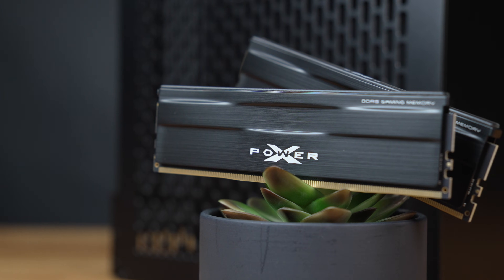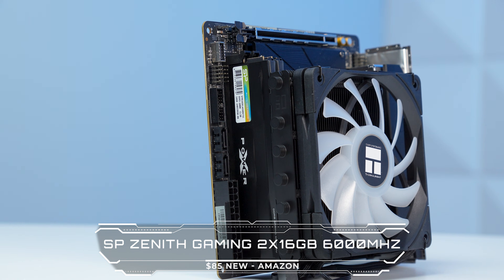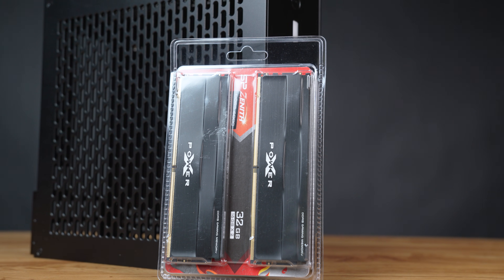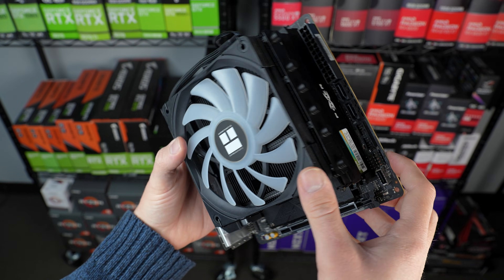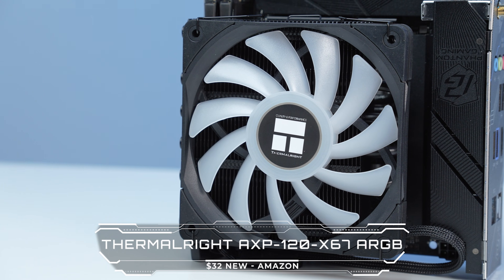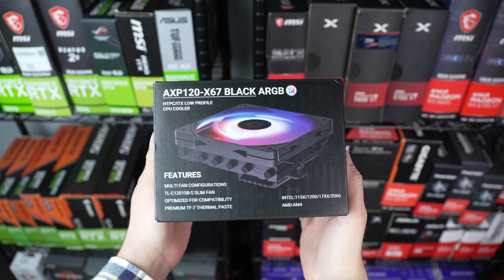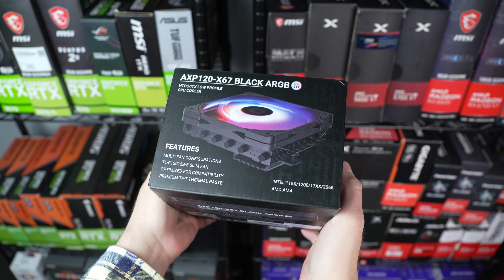Getting back to the build — here's the RAM, which is the Silicon Power Zenith Gaming 2x16GB 6000 DDR5 kit with a CL rating of 30. That's exactly what I look for in DDR5 sticks, especially when keeping costs down, and these low-profile sticks fit nicely and snug underneath the CPU cooler. Speaking of which, that's the Thermalright AXP120X67 ARGB, which costs just over $30 on Amazon.